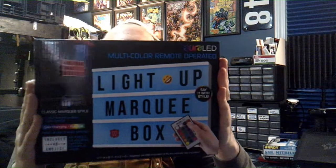Hey guys, welcome back to my channel. So today we're going to be talking about a marquee box. It's by Aurora. They sent it to me and we're going to check it out. Let's do this.